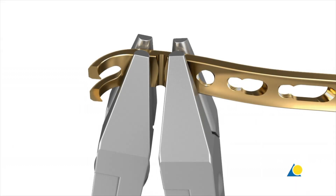The shaft contains LCP combi holes that accept either 2mm locking or cortex screws. The undercut helps to ensure that the threaded holes will not be distorted with typical contouring.